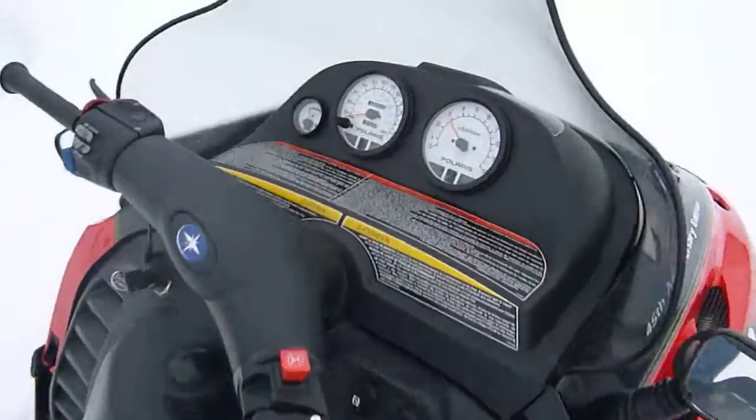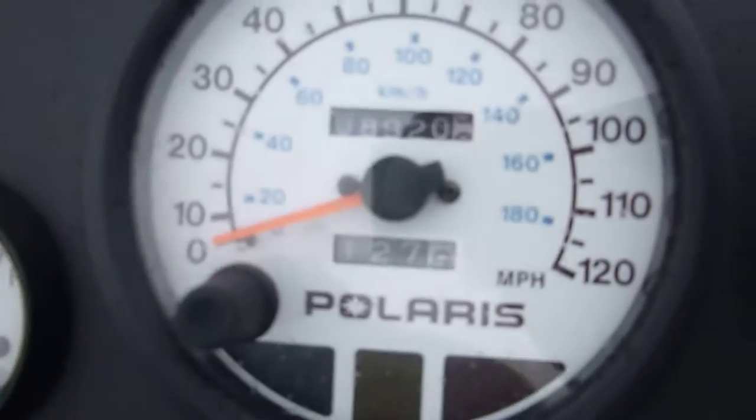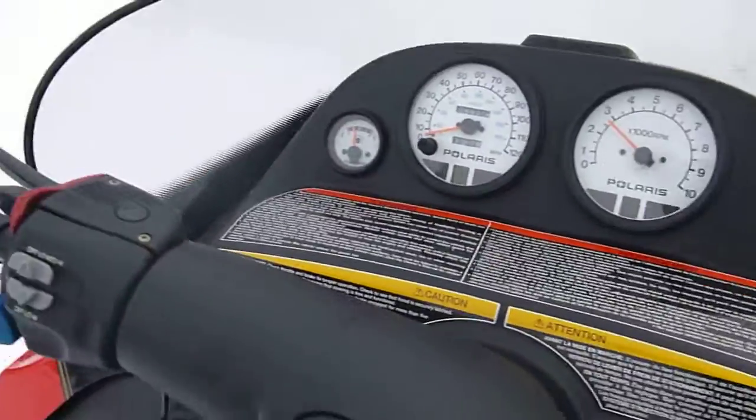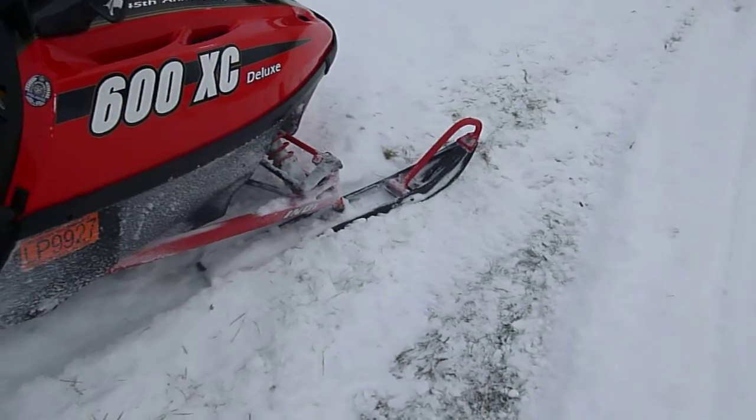You can see it idles nice. We've got 8,920 miles on it. We've got the fuel gauge, it works, tach works, heat and grips work, seat's in nice shape, track's in good shape, skis are in good shape.